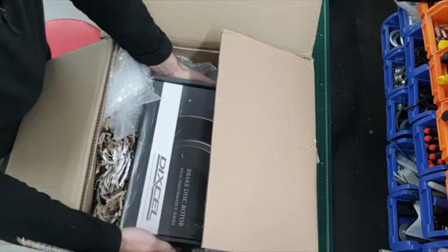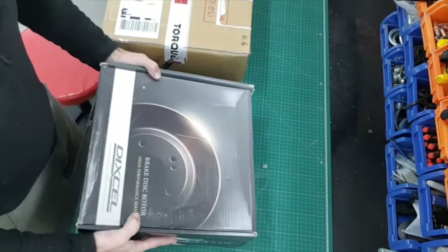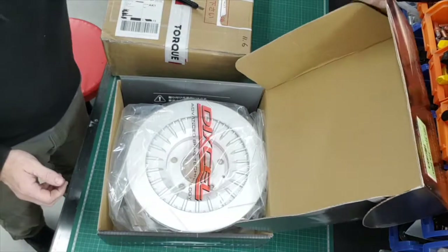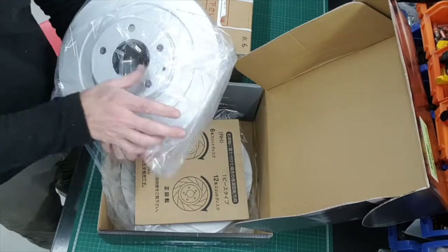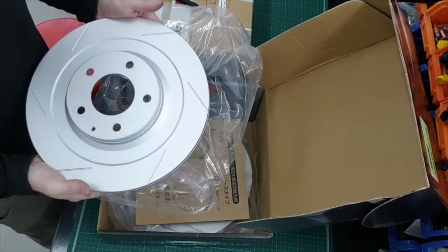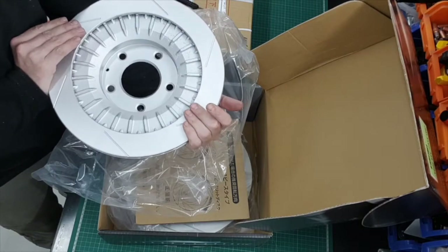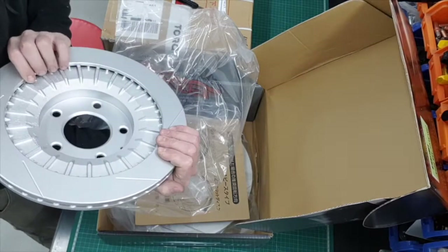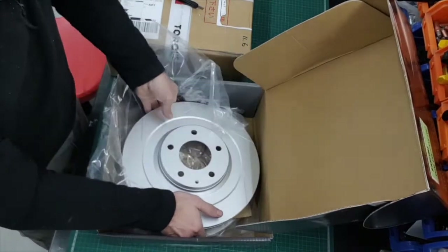One set of discs in here. So we take the discs out, box goes away. Now they look pretty good. And they're coated, which is one thing I was actually going to do today - give them a spray of heat resistant paint to prevent any undue rusting - but they've already done it, which is perfect.